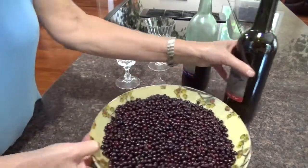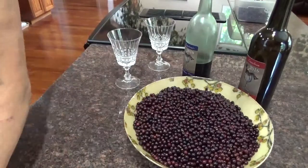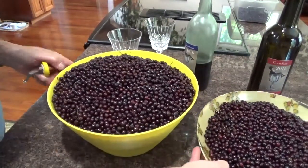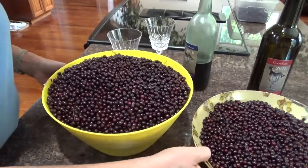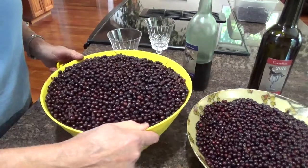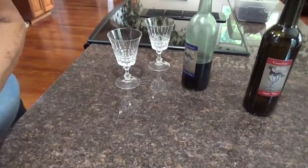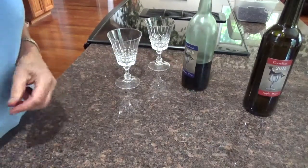These are my elderberries, which I'll be making into elderberry wine. There are a lot of elderberries here — at least 15 pounds — so I'm going to be making elderberry wine.